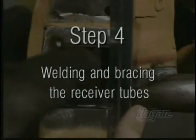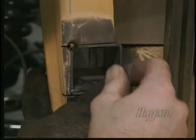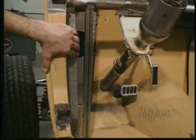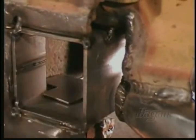Step 4: Welding and bracing the receiver tubes. Hold the top receiver flush and square to the cutout and tack weld. Do the same for the bottom receiver. If receivers are properly aligned, your straight edge will sit flush against the sides and the ends. Now cut back the outer sheet metal to expose the inner support. To avoid welding slag getting into the hinge pin hole, cover the hole before welding.